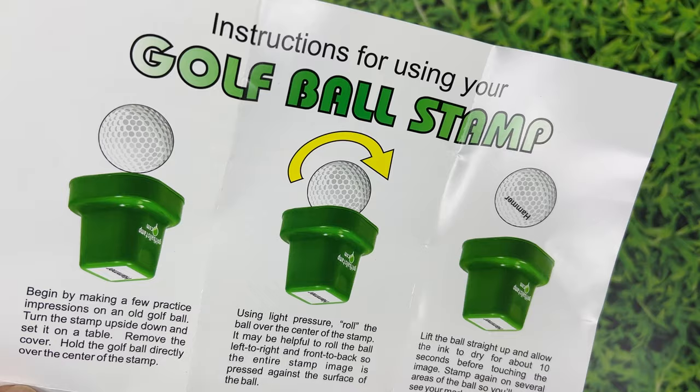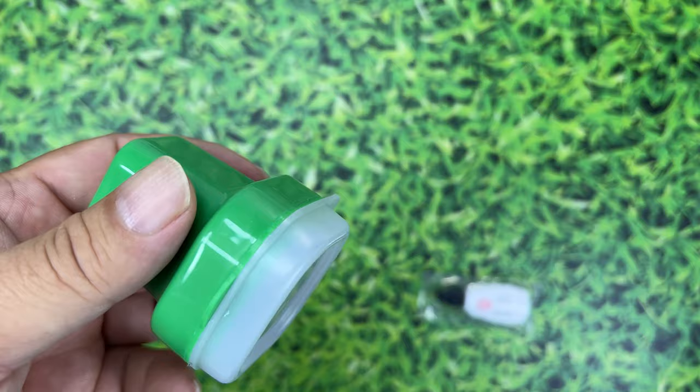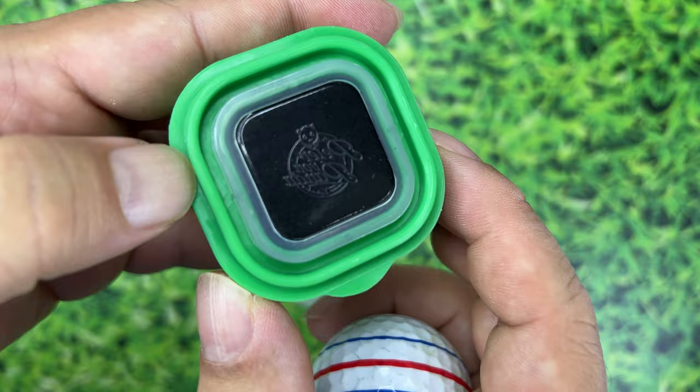I experimented on a golf ball a little bit because the issue — at least for me — is that you're tempted to stamp it like you would a regular stamp. But this is more like a rolling pin. I sent them my logo and they made it into a stamp. You can see it there — golfballstamp.com. I can peel off the top and see the little plate they made. It kind of feels like 3M sticky tape except without the stickiness — a little spongy foam.